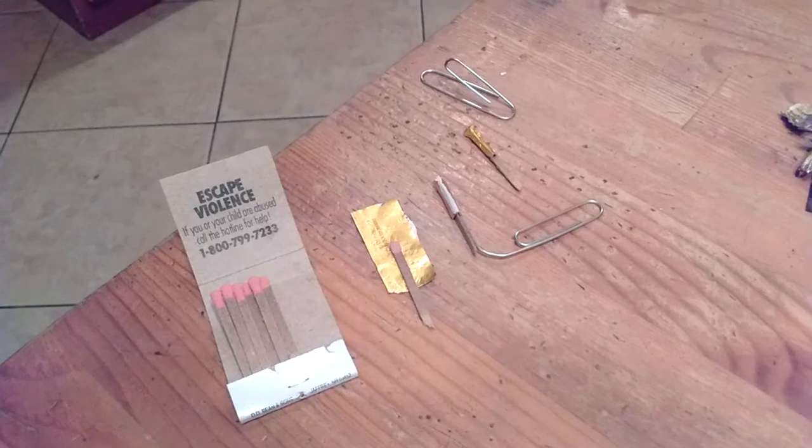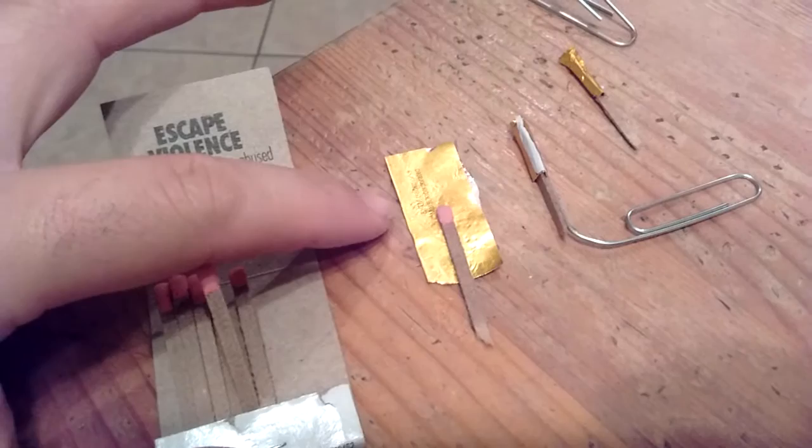Hey guys, here's how you can make some cool little rockets out of a book of matches and some tinfoil. I'm just using these cardboard matches, some tinfoil off of a candy bar or a little chocolate, so it's nice and thin and light.